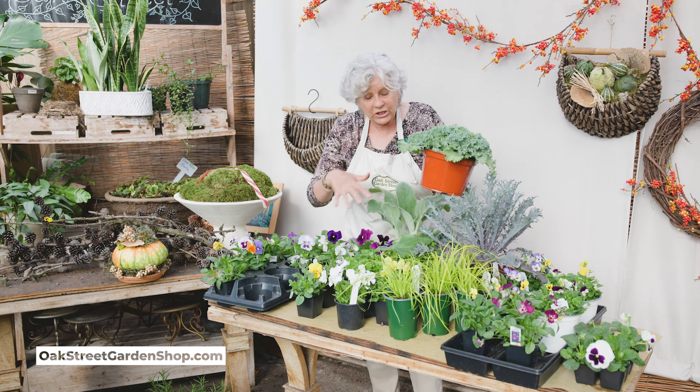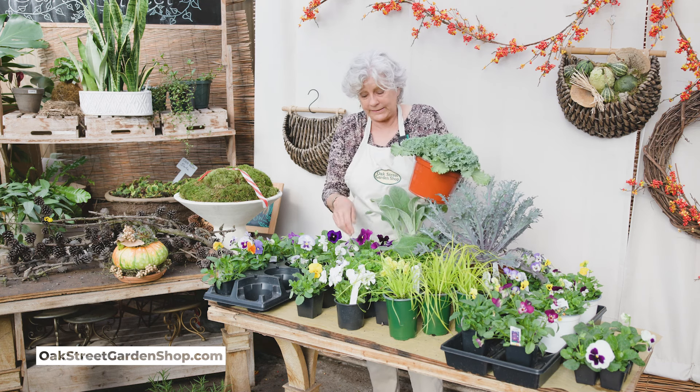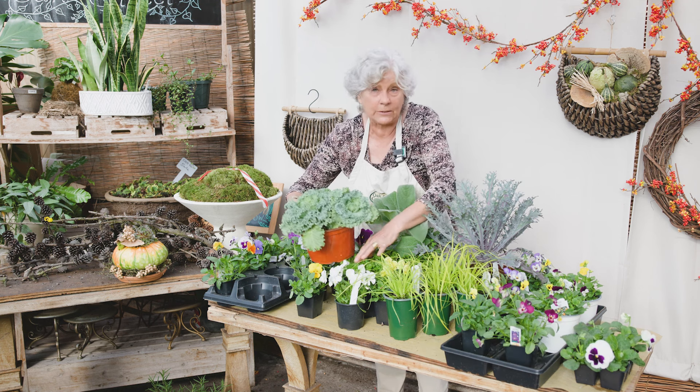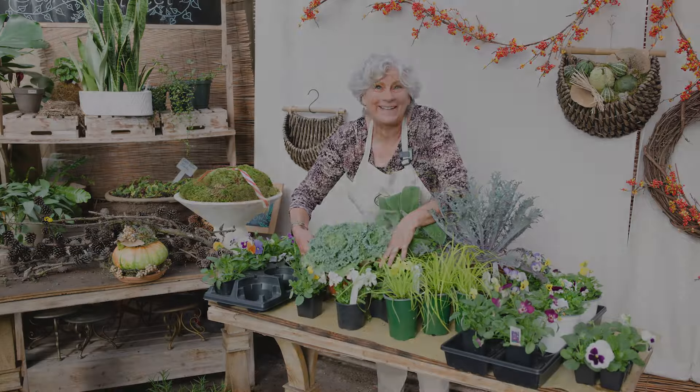So that's just a few of the combination plants that you can use with the pansies. We've got a lot more here at the shop — come see us. We're here from 9 to 5:30, Monday through Saturday.